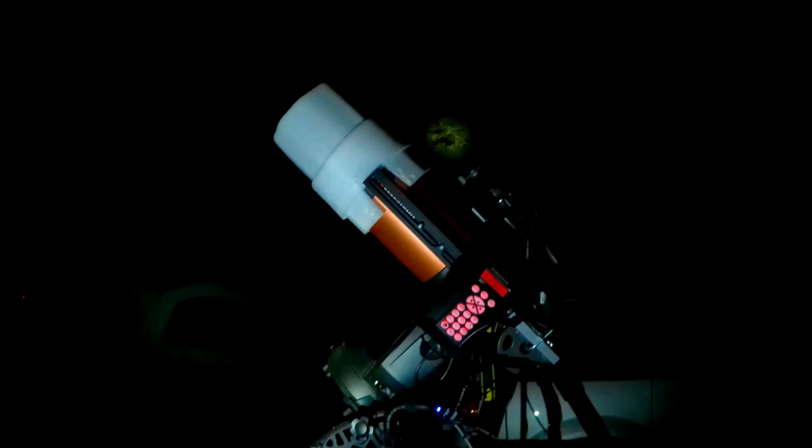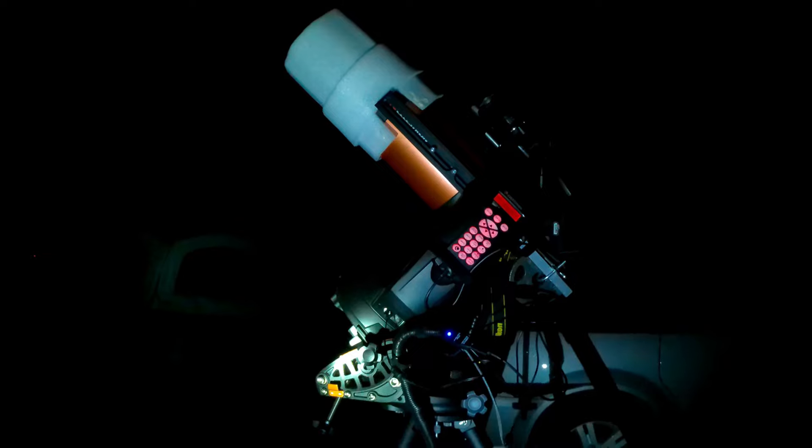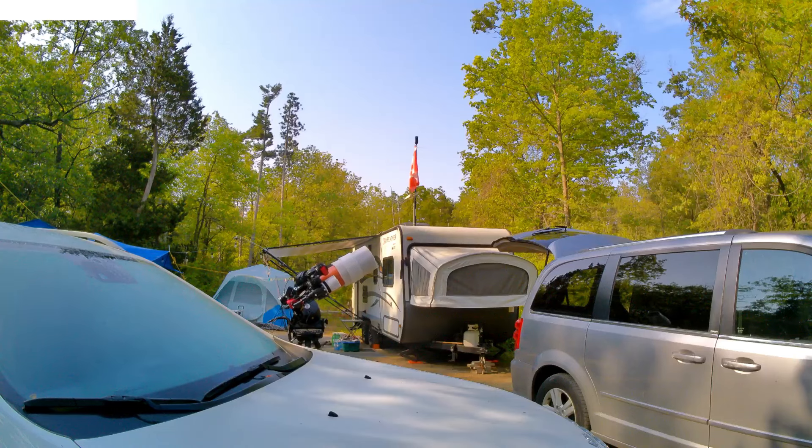A year later, I revisited the target with a dedicated astrophotography camera. Using a cooled camera from a darker sky location while camping, I was able to resolve a little bit more detail from the nebula in an image that I was very happy with at the time. In fact, I posted a video about it a year ago.